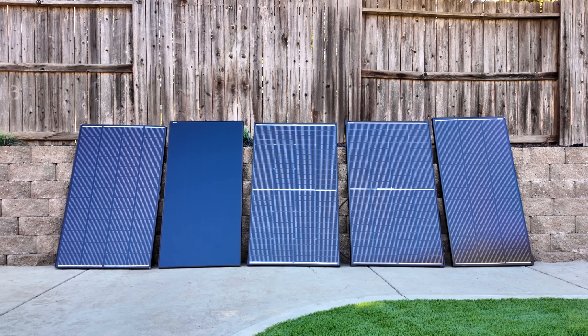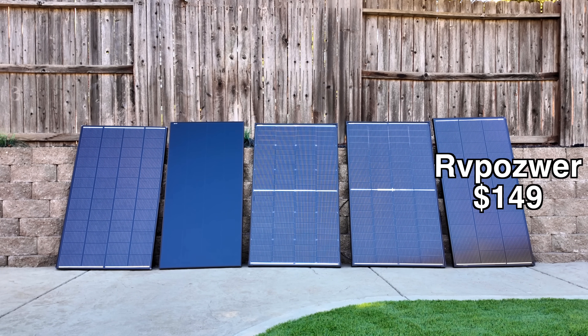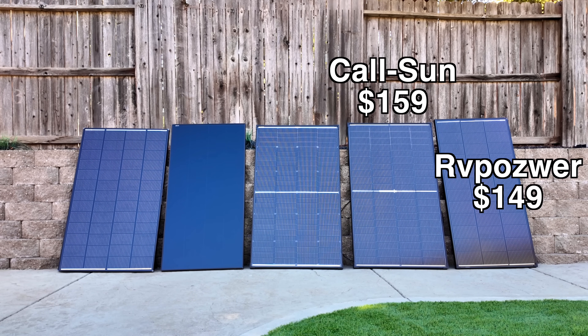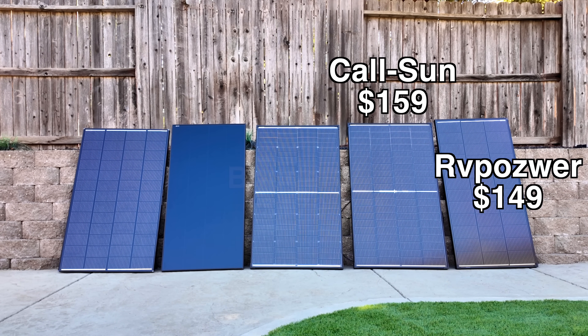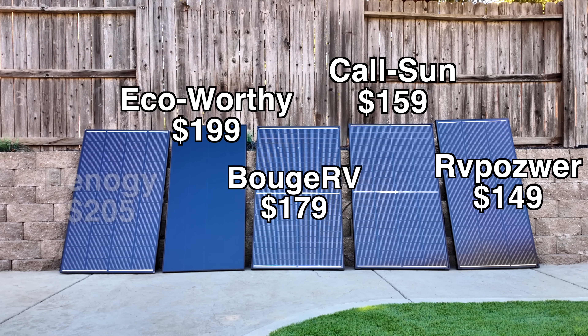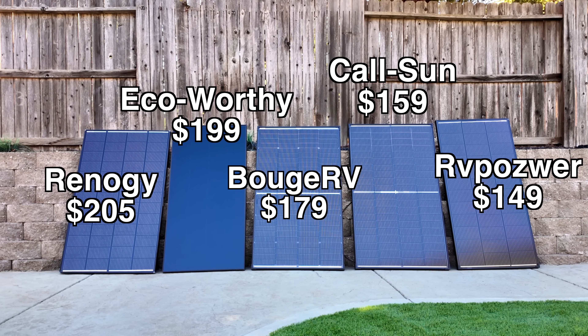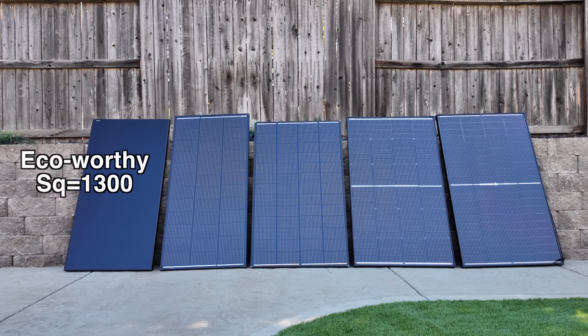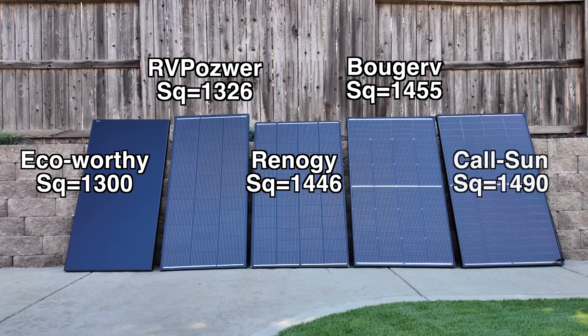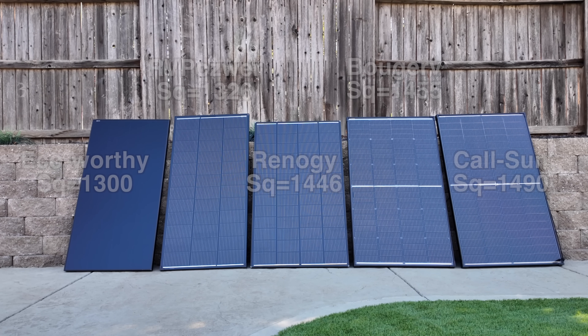Looking at pricing at the time of this video, the RV Pouser is the cheapest at $149, while the CalSun bifacial comes in at $159, $179 for the Boujard V bifacial, $199 for the Eco Worthy, and $205 for the Renogy Shadowflex. When measuring square area, the Eco Worthy is definitely the smallest in size with the RV Pouser just slightly larger, while the Renogy, Boujard V, and CalSun are relatively close in size.